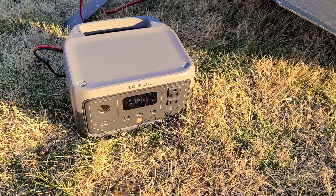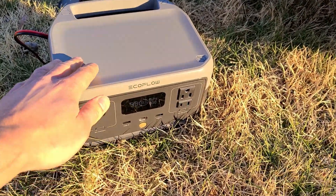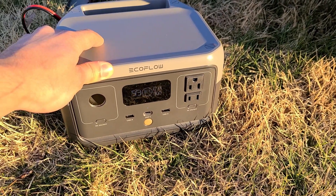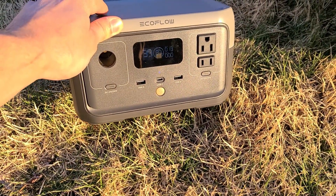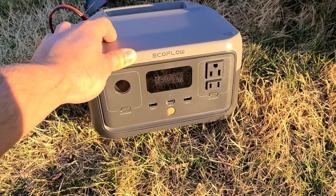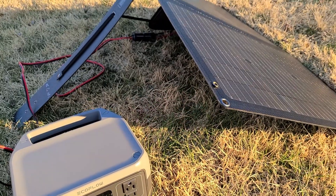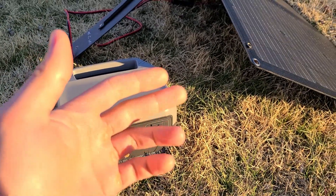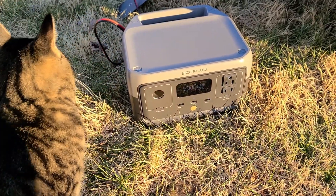Back at around 6:30 — the sun is just about to go down and there's barely any sun exposure on the panels. The River 2 power station is now at 87% and solar input is only about 15 watts. So we went from about 10% to 87% in roughly six and a half hours of charging with this 68-watt panel, which I think is pretty solid performance.